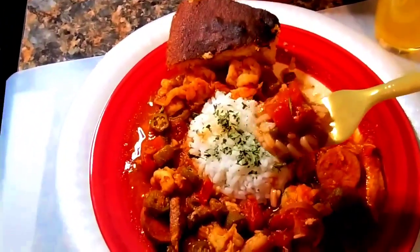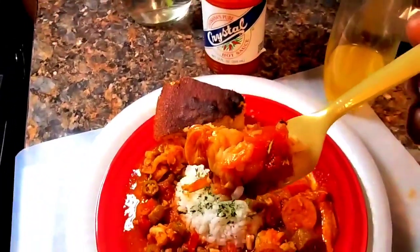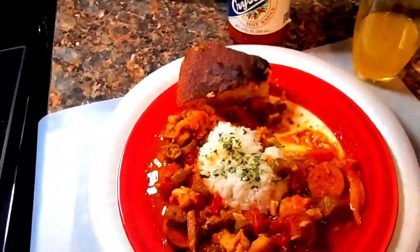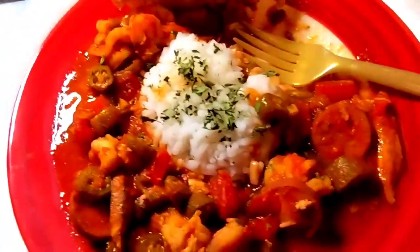Have a wonderful evening. Let's get one of these shrimps out of there. Here we go!